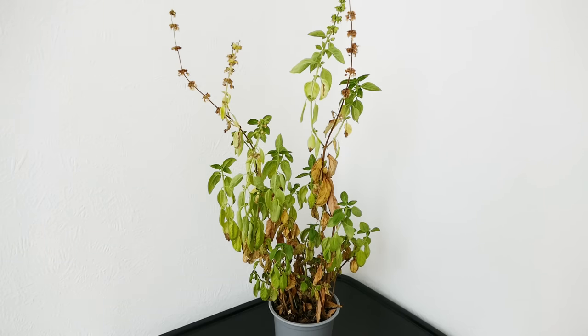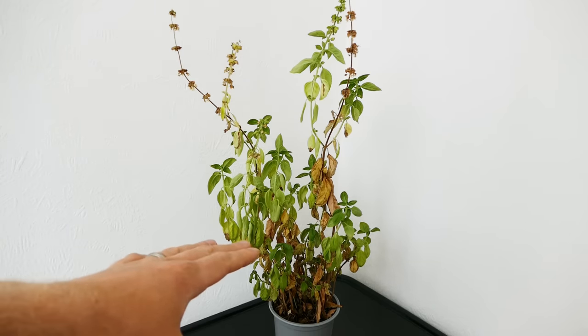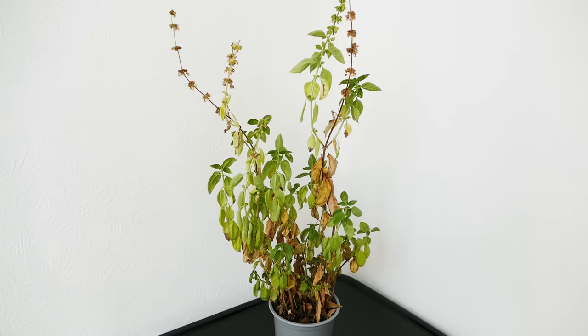When you normally buy them from the shops they're normally a lot shorter — around about this height here — quite bushy and quite healthy looking. The problem is they're already using up all the nutrients inside the pot, and if they stay in that small pot like this one has, they use up those nutrients really quickly. Then they just run out of energy for growing because they need lots of nutrients and feed to keep them going, and also they don't have much space for their roots.